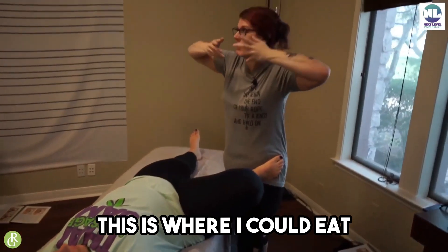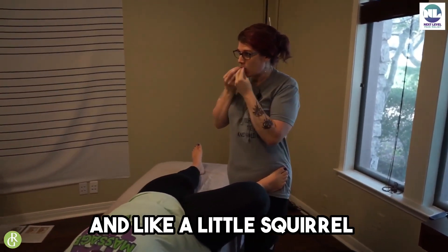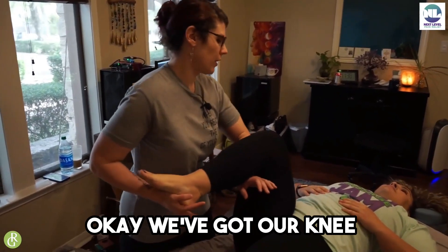This is where I could eat — like if I kept food in my shirt like a little squirrel — because I'm getting hungry. This is a great option, we just lift up.